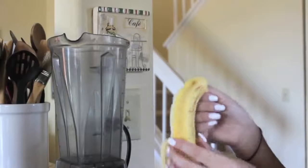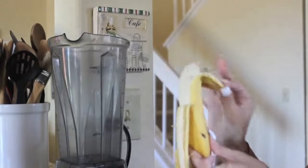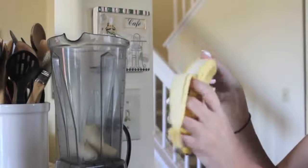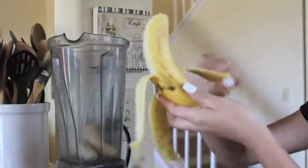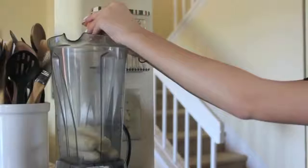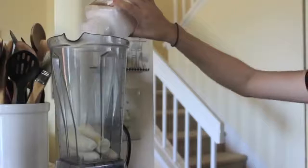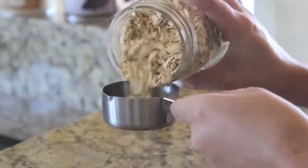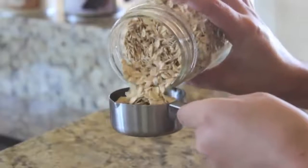I'm going to start out by peeling the two bananas, then breaking them in half and putting them in the blender. Then I'm cracking one egg in the blender and adding a couple shakes of salt. Then I'm going to be using one eighth teaspoon of baking powder and putting this in the blender. And then I'm adding two thirds cup of oats — I had to use two one third cup measuring cups because I didn't have a two thirds cup.